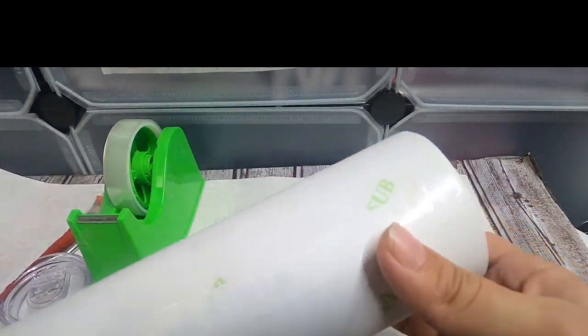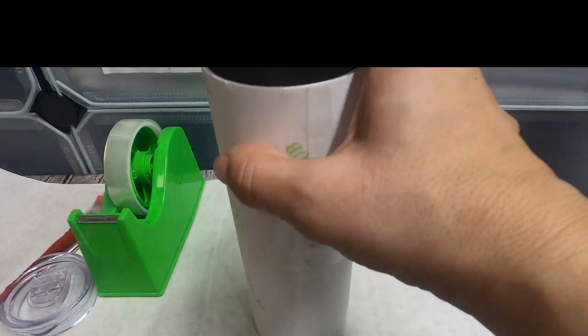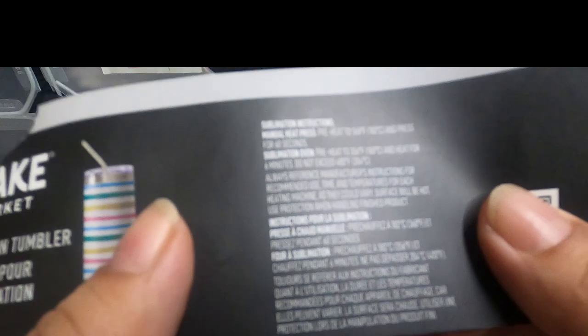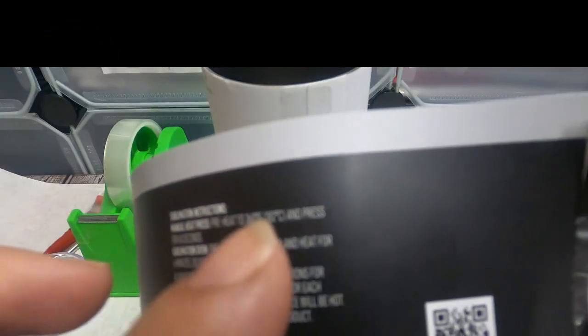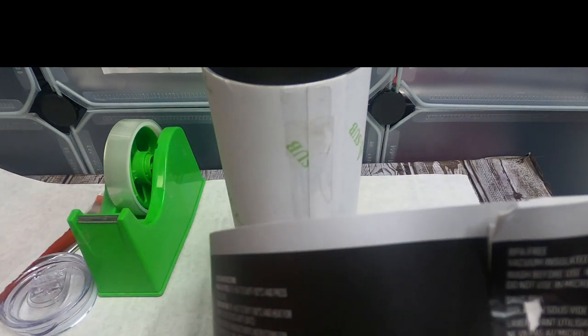So this is how it is taped — we went across and then up and down, just like so, with nothing around the top or the bottom. Because it's a sublimation, we're going to need butcher paper on there. The instructions do give you the time and temperature whether you're using a sublimation press or a sublimation oven. Make sure you also check the pressure if you're using a tumbler press like we are.